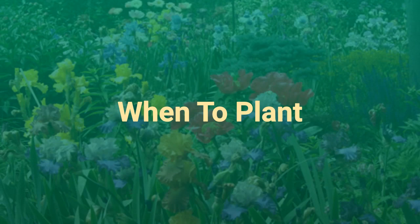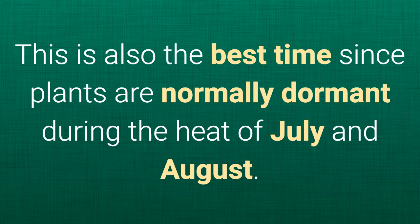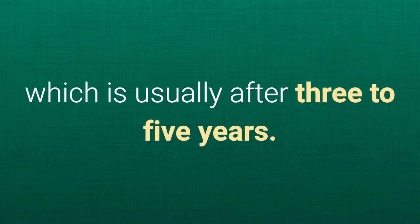When to plant. For best results, plant iris rhizomes in July, August, or September. This is also the best time since plants are normally dormant during the heat of July and August. You may want to divide and replant iris that have become overcrowded, which is usually after three to five years.